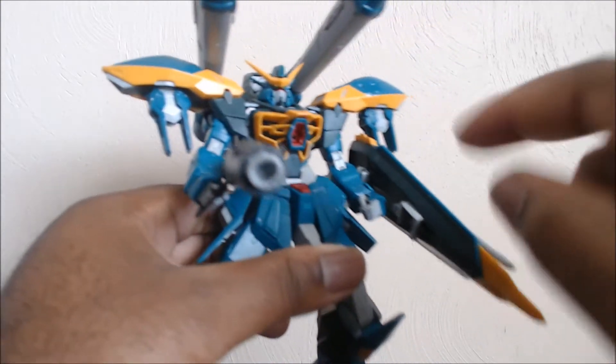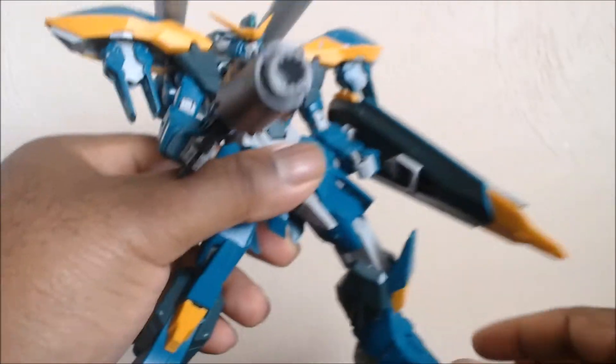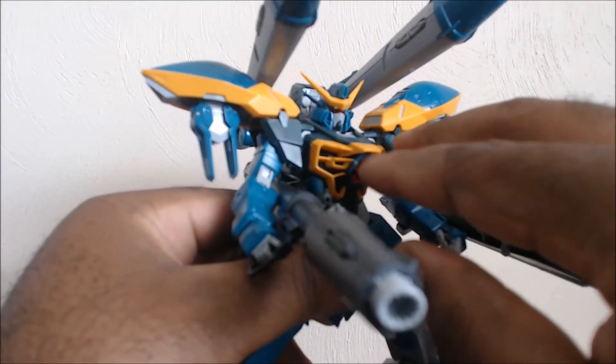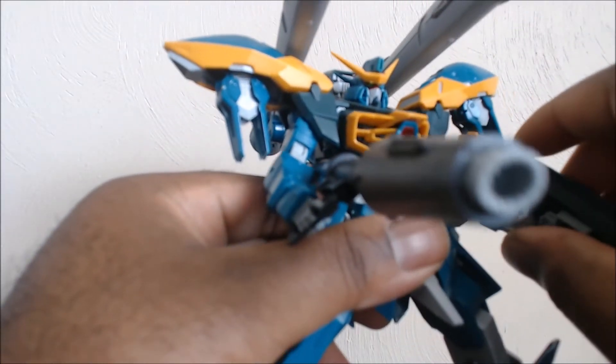They all use trans-phase shift armor, which is the new norm for Gundam Seed second-series Gundams. Trans-phase shift armor means they're always like this — they don't phase-shift down or anything. While this is on, it's kind of like perma-on until they run low on battery power.